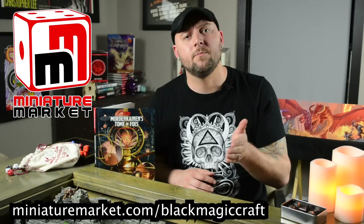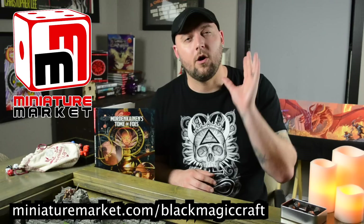Before we jump into the build, I want to say thank you to Miniature Market for sponsoring this build. They are a one-stop shop for all your tabletop needs — miniatures, books, board games, everything you need. They actually have the miniatures I used to kitbash for this project. If you need to pick up any minis for your game, or want to pick up the same ones I used and try it yourself, check out miniaturemarket.com/blackmagiccraft. They've got free shipping on all orders over $99 and a ridiculous amount of miniatures. Now let's jump in and see how I made my very own custom Cadaver Collector miniature.